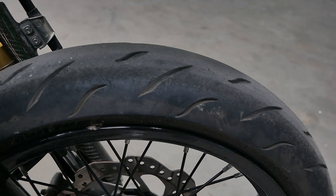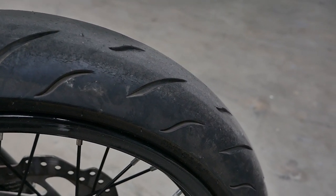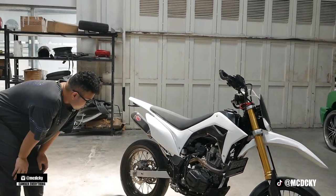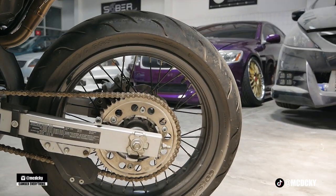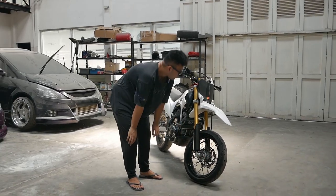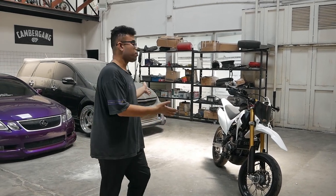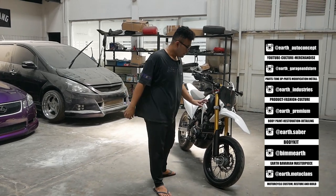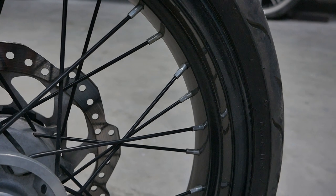Ini ban dipakein depannya 120-60-17, bannya pakai Corsa R46. Untuk belakangnya ini diganti pakai ban 150-60, Corsa R46 juga. Jadi dibikin Supermoto ya — peleknya dikecilin dikit, peleknya pakai ring 17. Bannya dilebarin. Ini yang gue paling suka banget dari motor trail yang sekarang bisa dibilang Supermoto. Gue kurang suka sama namanya ban pacul, dan ini udah diganti bannya jadi semi-slick — semi-slick soft compound.